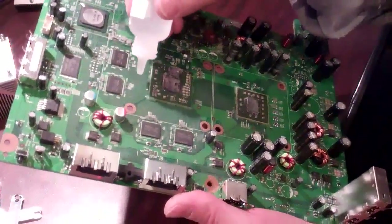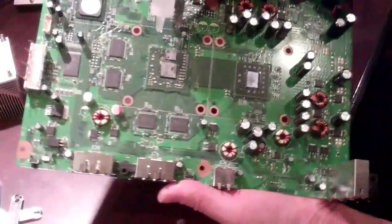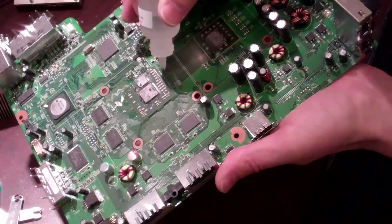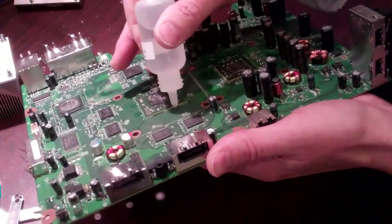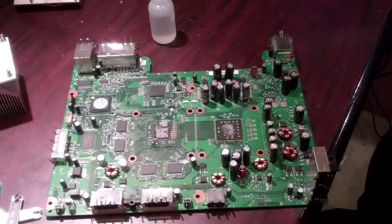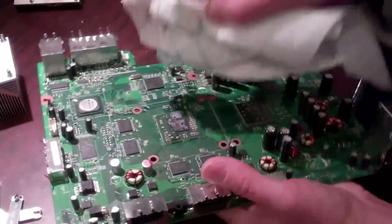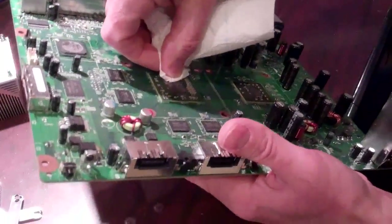Holding the board on an angle, you're going to put a drop under each side of the GPU. Most Xboxes on the GPU will have little high-temperature plastic standoffs holding the GPU elevated to the proper height. You can leave those intact when you're doing this work. Once your flux is on there, if you shake the board, you should see some flux come out the other side. Just wipe off the excess.